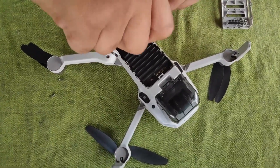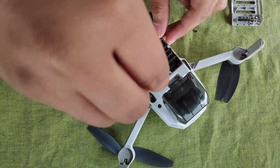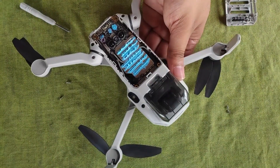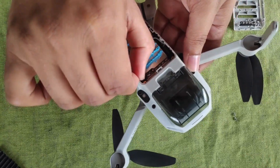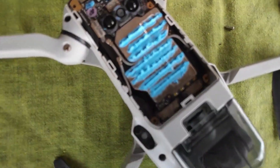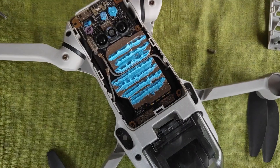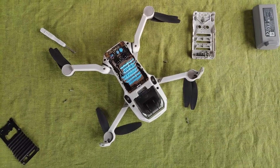The heat sink has a warranty sticker, so if you open the heat sink your warranty will be void. This is the motherboard — the blue thermal paste is here, and here is the power button which is not placed correctly, so we have to fix it.